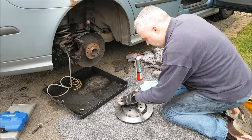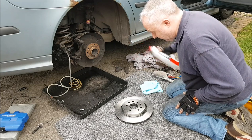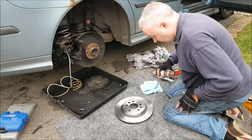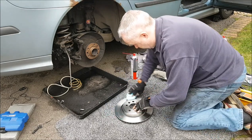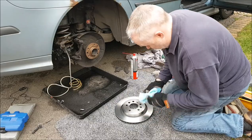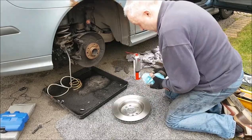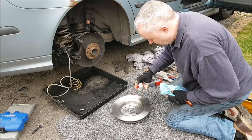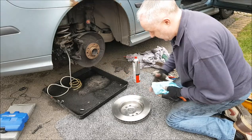New brake discs come in their packet with a grease and oil layer on them to protect them from corrosion during storage. So use brake cleaner and a microfiber cloth, and do both sides — and do inside there as well because that's the face that connects to the hub.